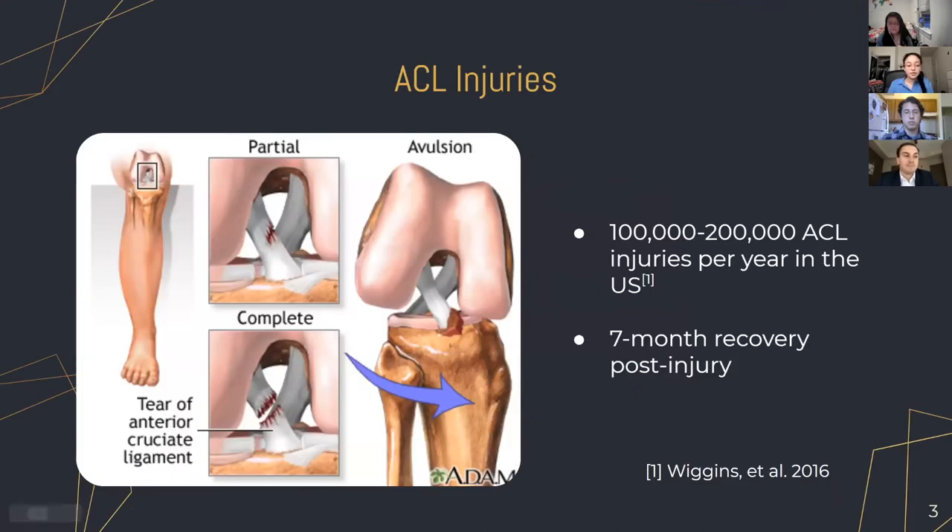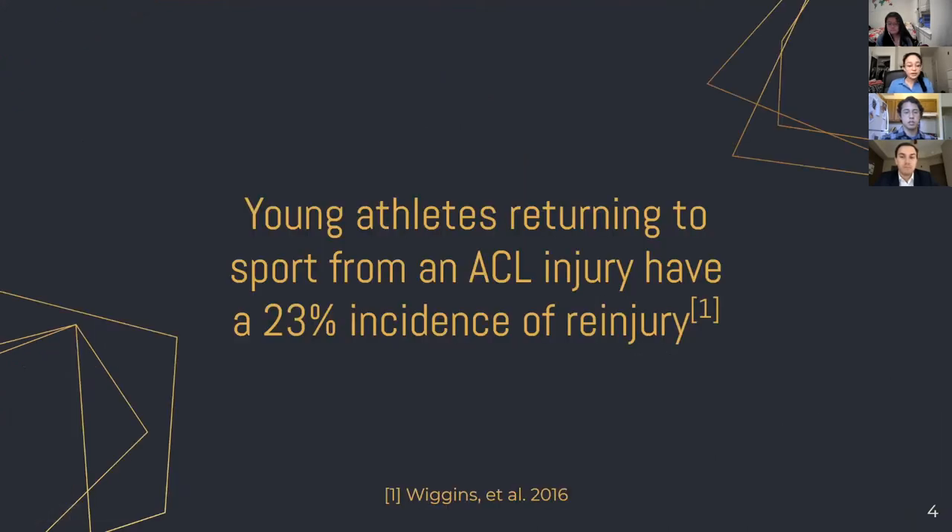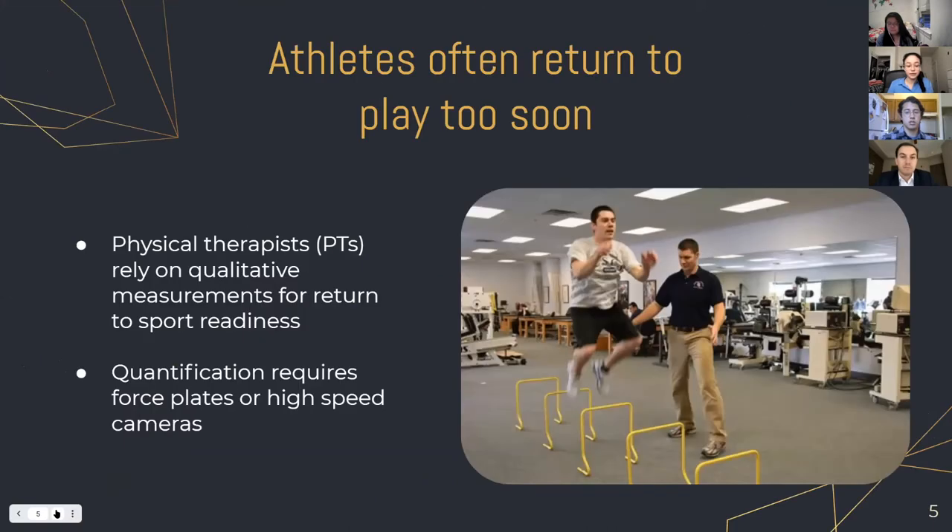The anterior cruciate ligament is one of the key ligaments that helps to stabilize your knee joint. It connects your femur to your tibia, and it's most commonly torn during sports that involve sudden stops and changes in direction, such as basketball, soccer, tennis, and volleyball. It most commonly affects teenagers and school-aged children, and recovery takes an average of seven months, which can be devastating for young athletes. Young athletes returning to sport from injury have a 23% incidence of re-injury, often because they return to play before they're ready.